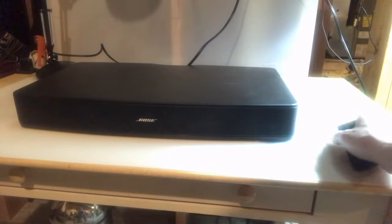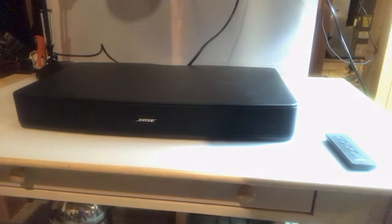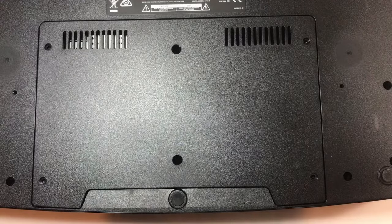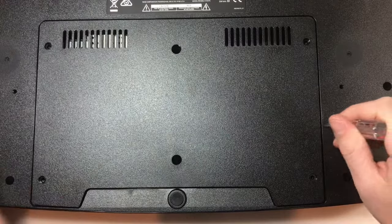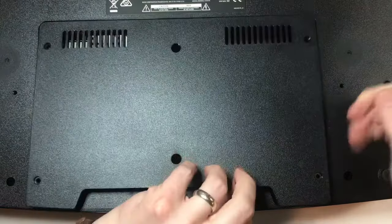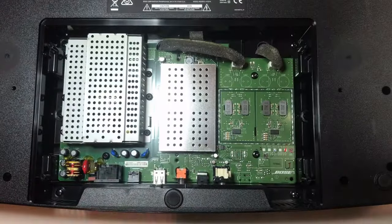I'll flip it back around to the front-facing camera and we'll open it up. I have all the screws off of the cover, so we can open this thing up. Let's see what it looks like. It pulls up from the side there pretty easily.